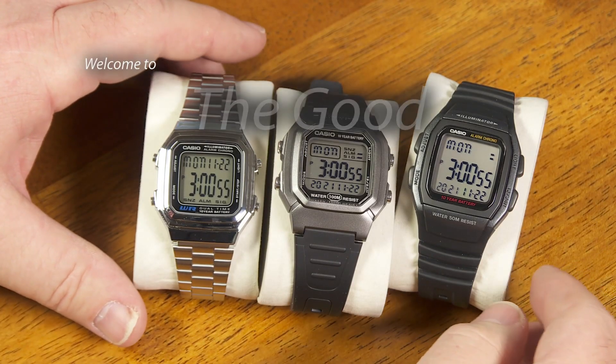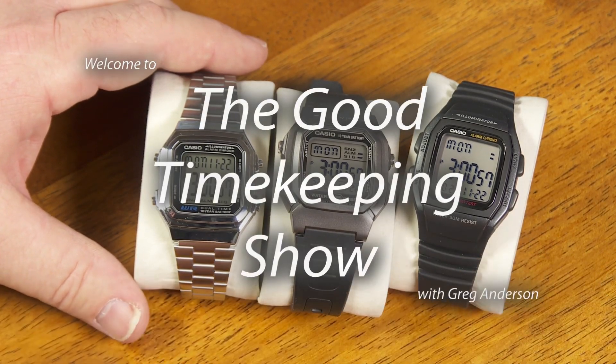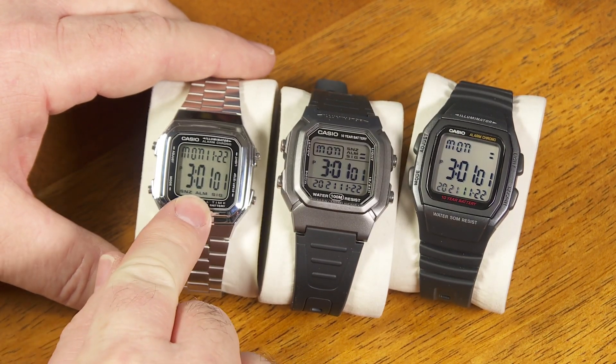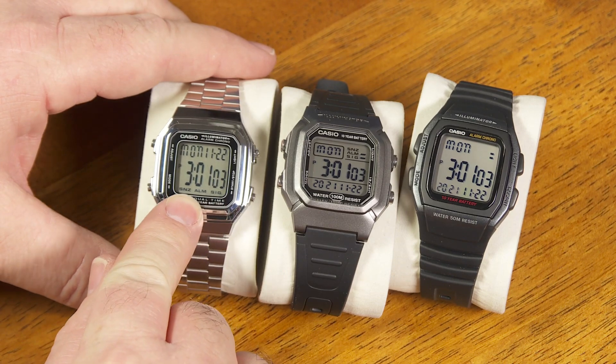Hi again, everybody. My name is Greg Anderson, and this is the Good Timekeeping Show with Greg Anderson. Today, I want to talk about modifying this watch right here to add a countdown timer mode to it.